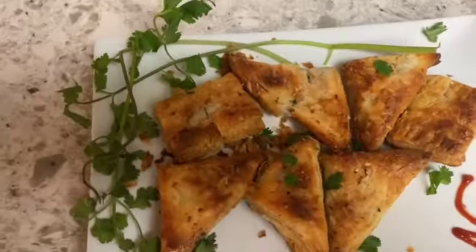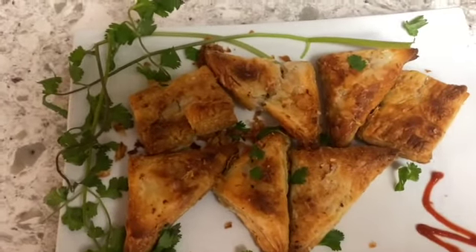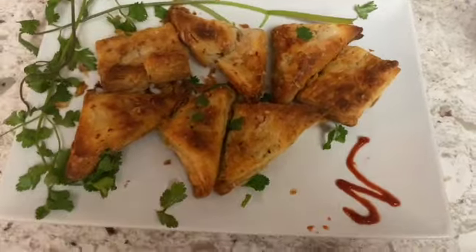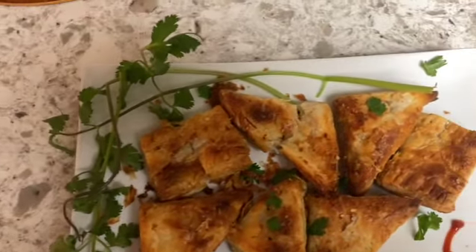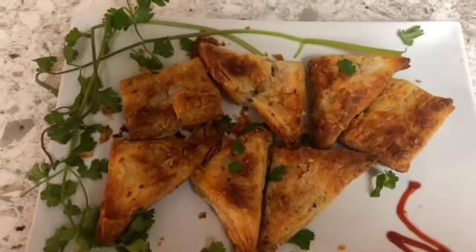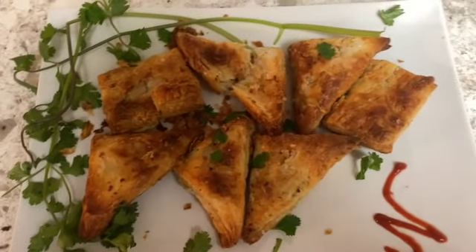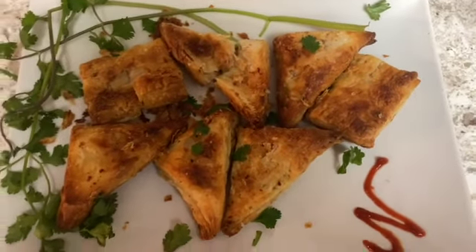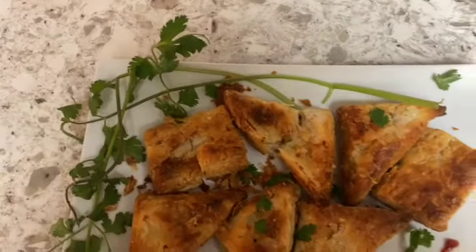If you guys enjoyed this video, please do not forget to like, comment, share, and subscribe for more delicious recipes. I know this was a different video from our usual one since we did a part one and part two, but we were just waiting to show our toaster as well. If you guys liked this video, do leave a comment below, and if you have any recommendations for what you'd like us to make, leave them in the comment section. That's it for today — I will see you guys in my next video.